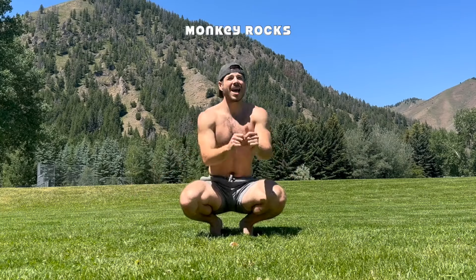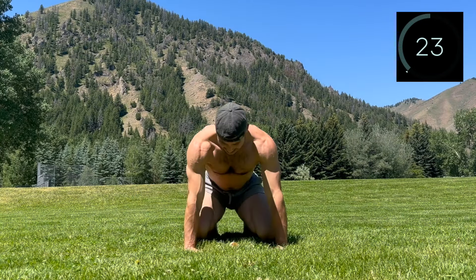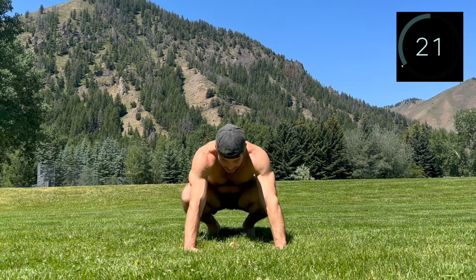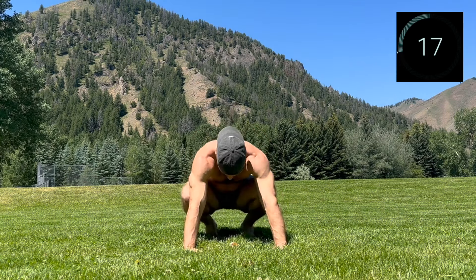Rest. Nice work, keep the body moving. I'm hitting some monkey rocks here — a heel-elevated squat into a rock forward. A great stretch through the whole lower body that also really opens up the feet.